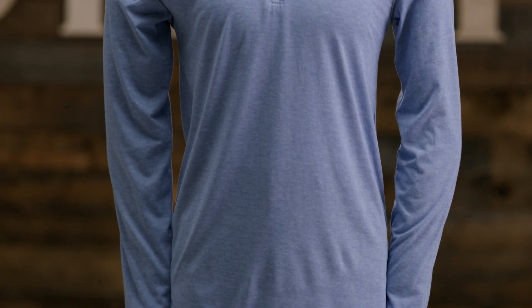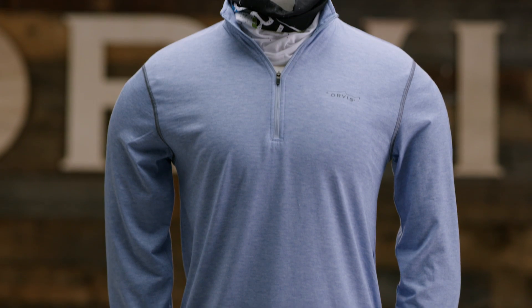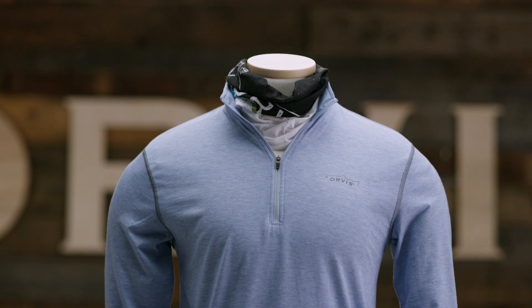Hi, I'm Jeff, e-commerce director here at Orvis, and this is our Dry Release Zip-Net Casting Tee. Whether you're out fishing or hiking, if the weather is hot, you want Dry Release.